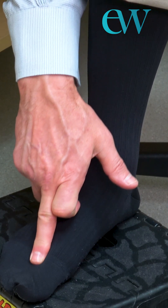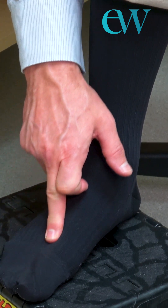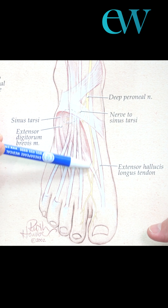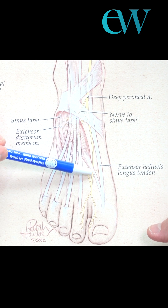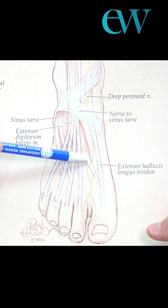If you get electricity that shoots straight down between your two toes — the big toe and the second toe — that is the deep peroneal nerve. We do have to remove this tendon in order to decompress the deep peroneal nerve, and that is okay to do.